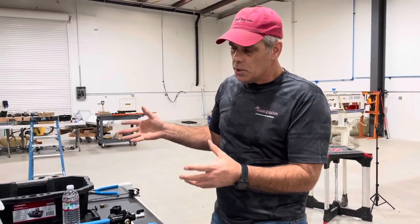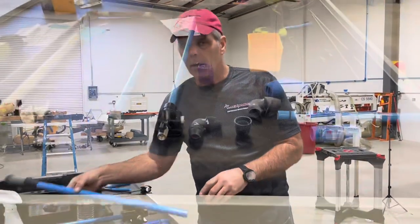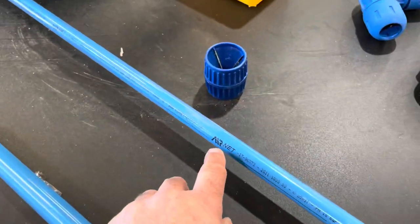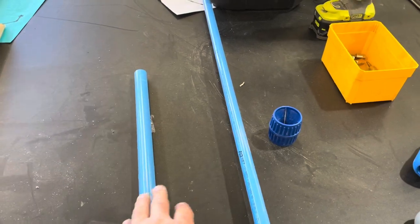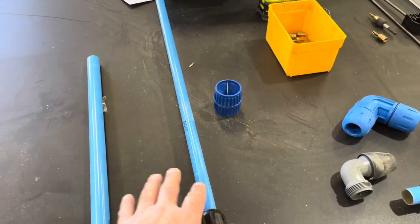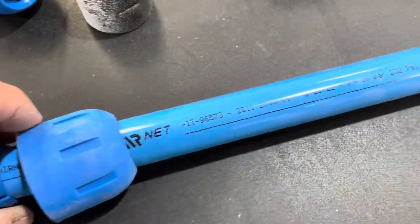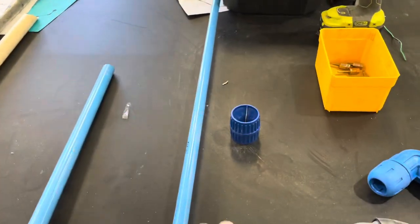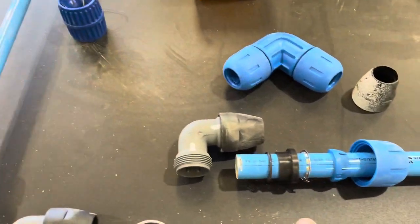What we went with in our previous shop — and moved to our temporary facility and now put up here — is the blue airline pipe. There are two types: one is called AirNet and the other is RapidAir. I've found that the pipe is interchangeable between both, though they do have different fittings. We're using one-inch and three-quarter-inch pipe, which is metric — 17mm on the inside diameter. This system is specifically designed for air handling.